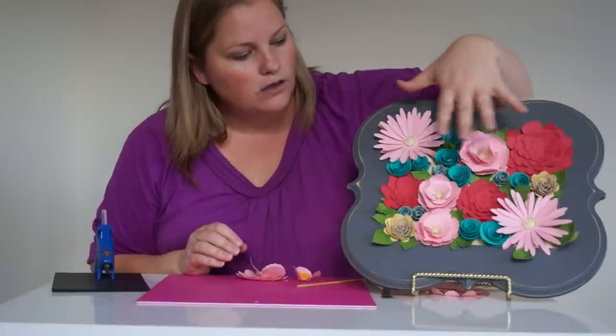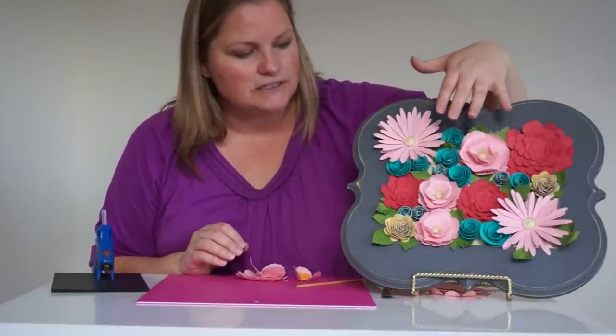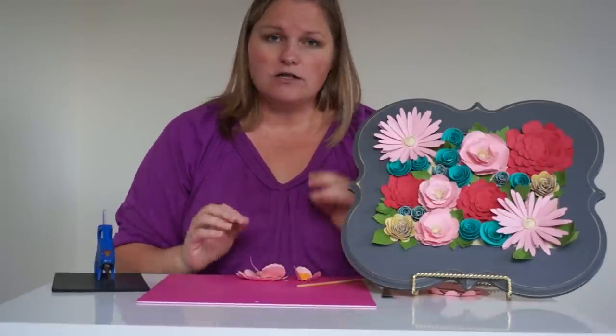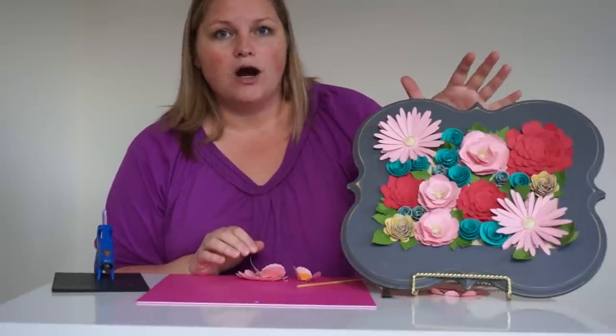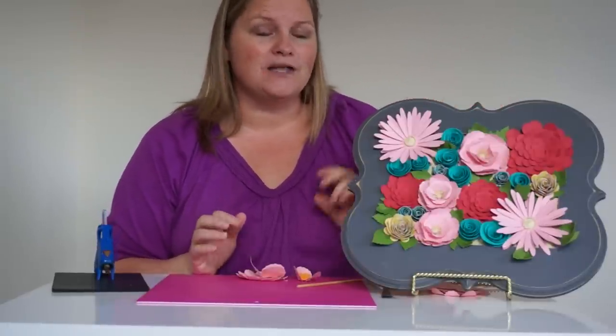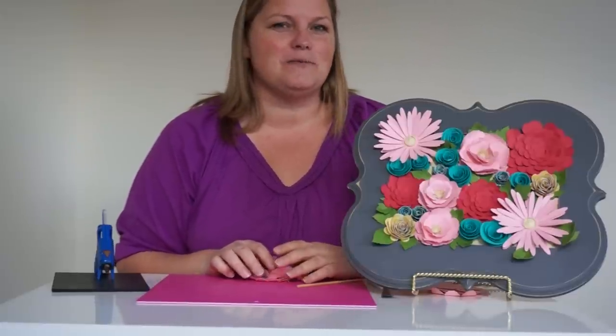All of the different flowers come from different cartridges, but all of the tips are the same: curl your petals first, ink them before you glue them, and then use hot glue to assemble all of these for a quick, beautiful flower art piece for anywhere in your home. I'm Amy from Amy Rooney Designs — thanks for stopping by.